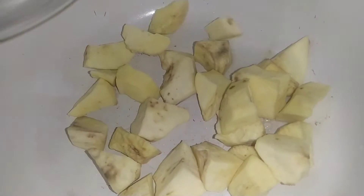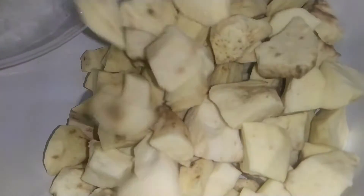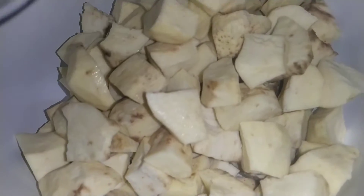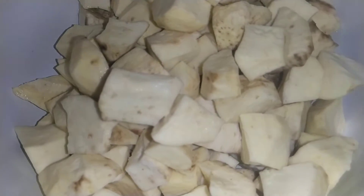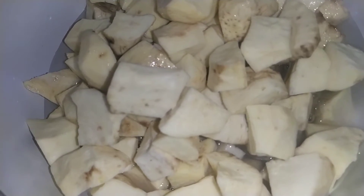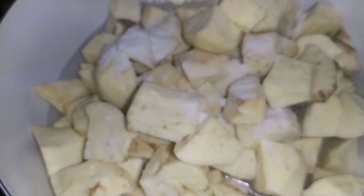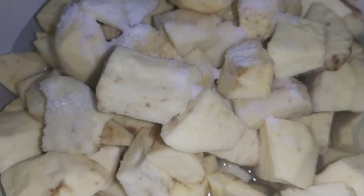Here we have our pot on the fire. We have sweet potato — add in your water. I'm adding in salt to taste, so that my food will be so sweet. Provide a little boil.